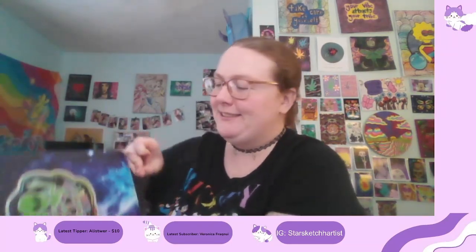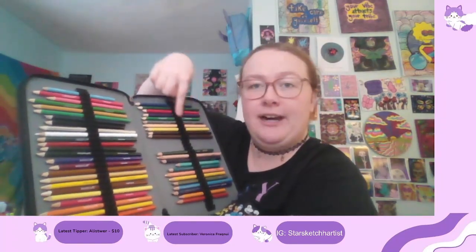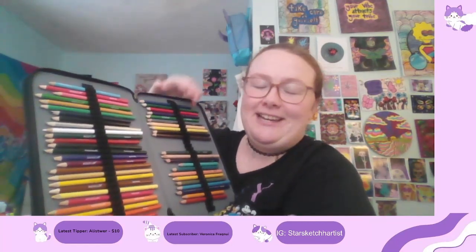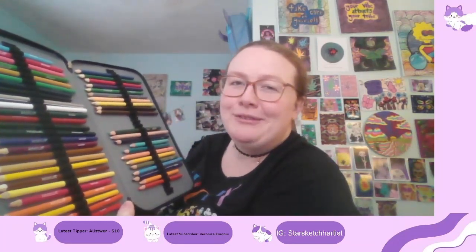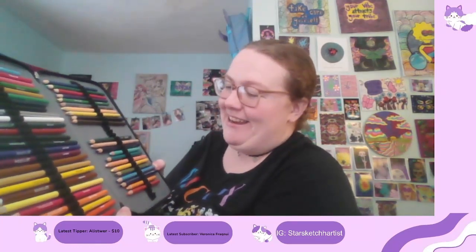I've already used those H&B pencils so much and it's only January, so they'll definitely be a rebuy for me. The case holds 200 pencils across four sections, which is insane, and I've basically filled it. The second section has Artist Loft colored pencils filling a whole side and the top — I highly recommend them as a good cheap brand. Then I have my small collection of Prismacolors that I've collected over the years, which I hope to grow.